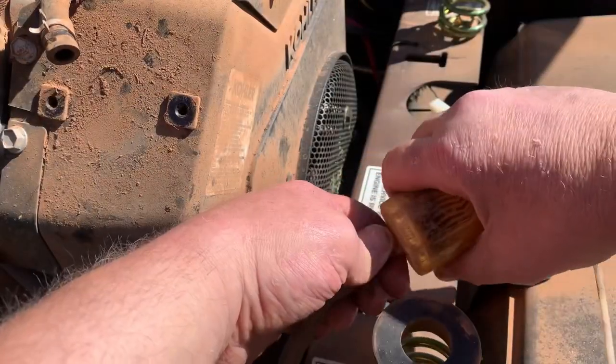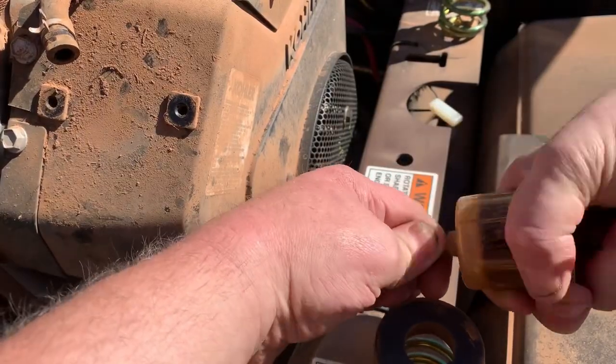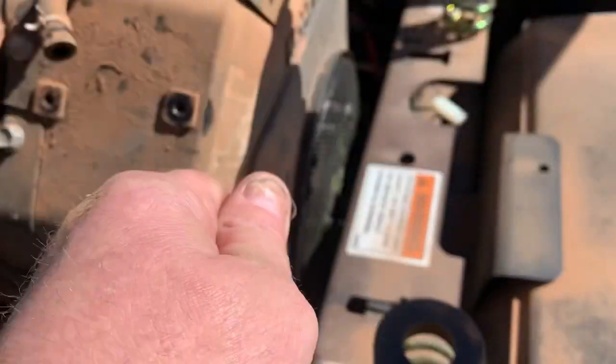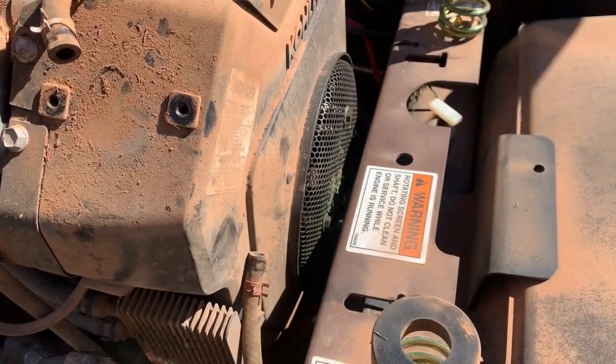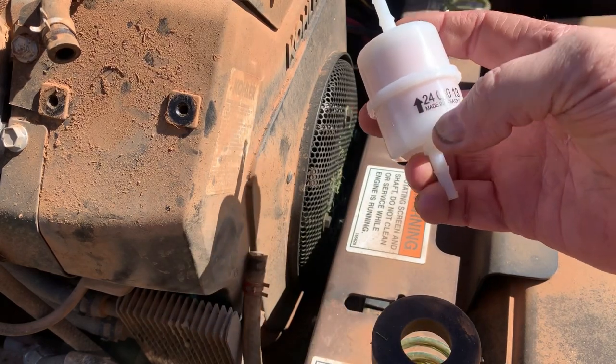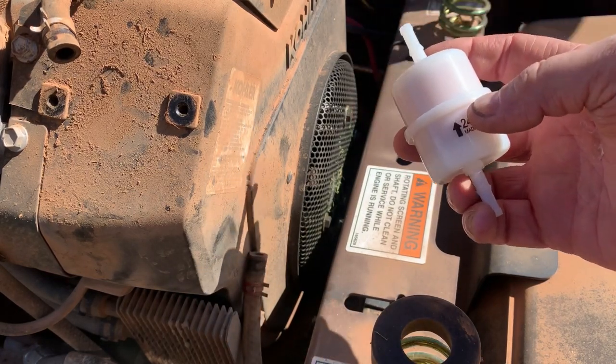Alrighty guys, let's go ahead and replace this fuel filter. I don't know how much debris is down in that tank. Always follow the arrow on the filter — that's the direction the fuel is going to flow.